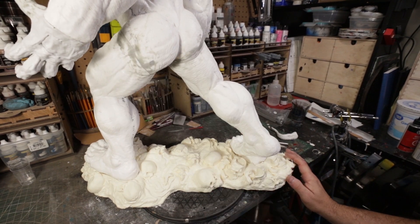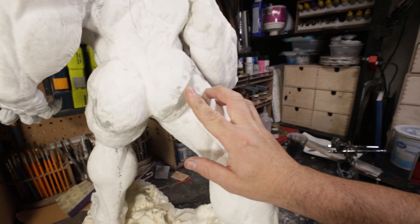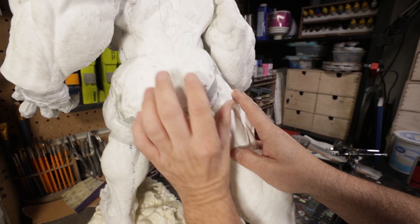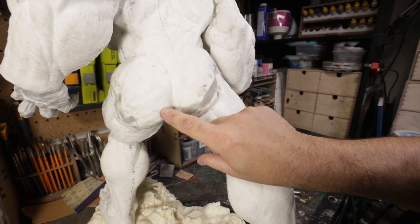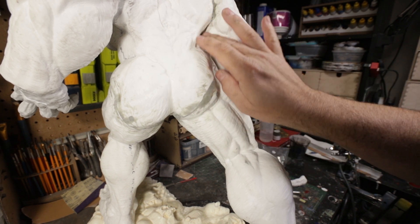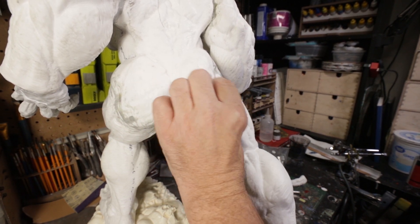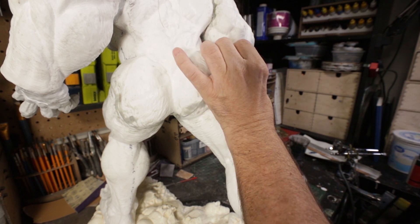The worst joint so far on this piece is right here on this butt — there's actually a pretty good step. I've got that filled in with Aves and I'll probably have to go back and do another little round of filler. In doing so, when I sanded, I sanded a bunch of the skin wrinkles out. So once I get that shape the way I want, I'll go back in with the Dremel and recreate some of this texture in the skin. But everything looks like it's fitting pretty well.